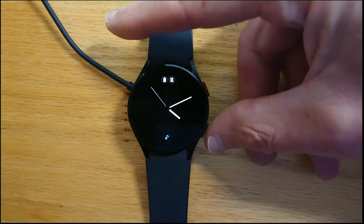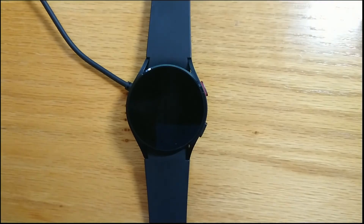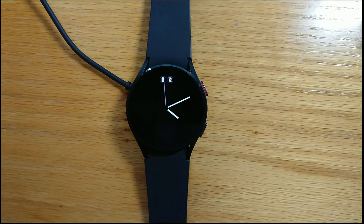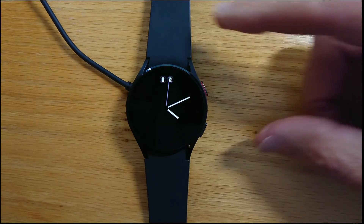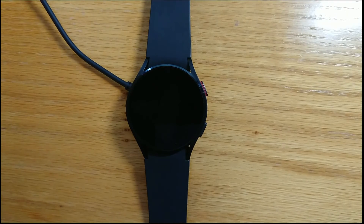Now if I long press the bottom button it pauses the media and if I long press again it resumes the media.